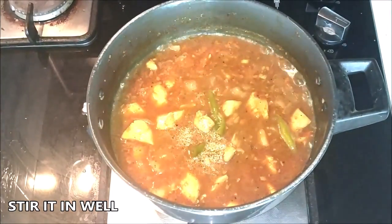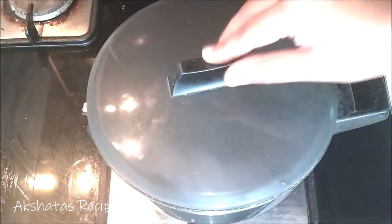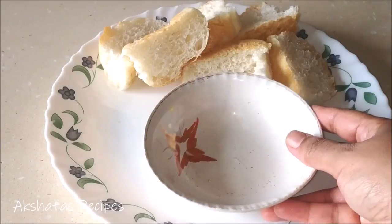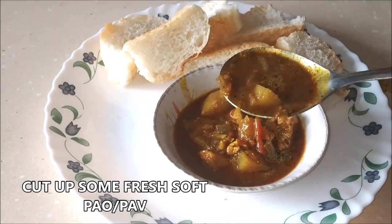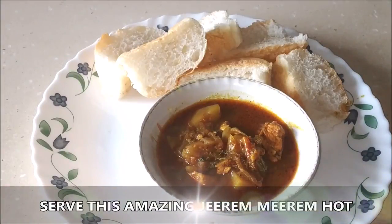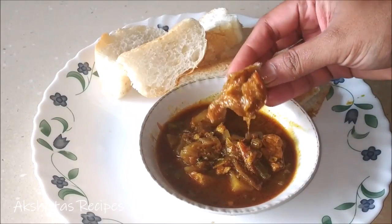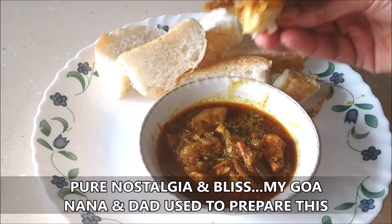When I was making this Jire Mere, my entire home was smelling so amazing and it just reminded me of my grandmom's home. Just cover this and cook it on a very low flame for about 10 to 15 minutes, stirring in between. You can add a little more water if you find it's drying up. After waiting patiently, just cut up some soft fresh pav and pour this amazing Jire Mere in a bowl. Doesn't it look really delicious? You have to make this to actually relish the deliciousness and aroma of it — it reminds me of a kind of stew, although it's not exactly a stew, but it goes best with pav. The pav just soaks in all the deliciousness of this Jire Mere.